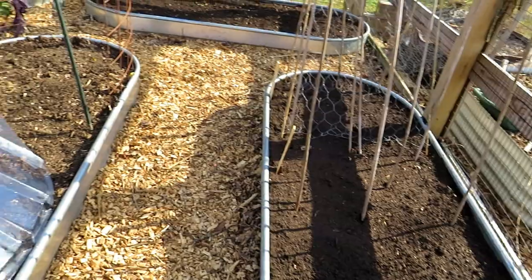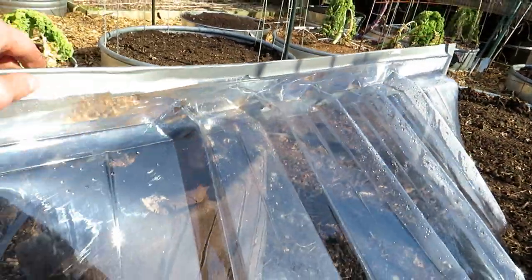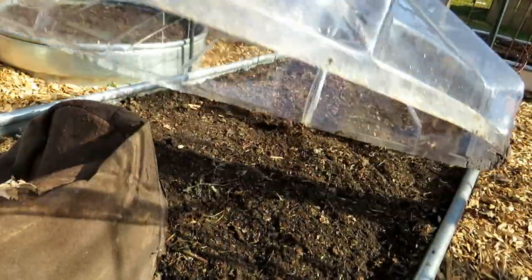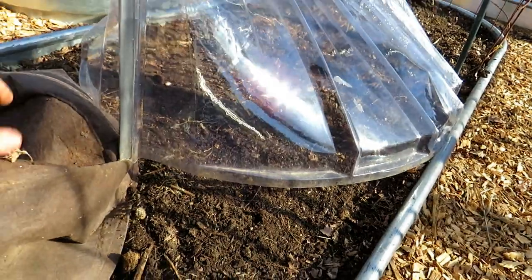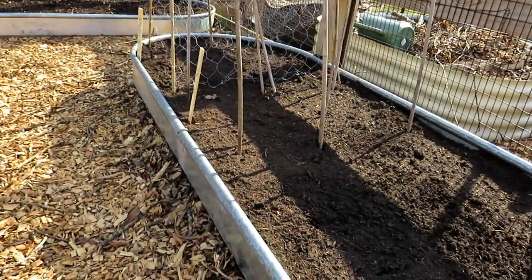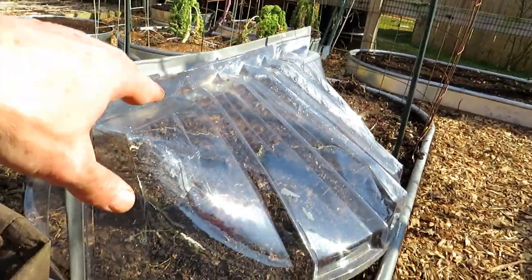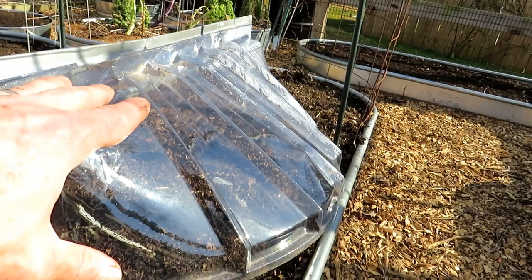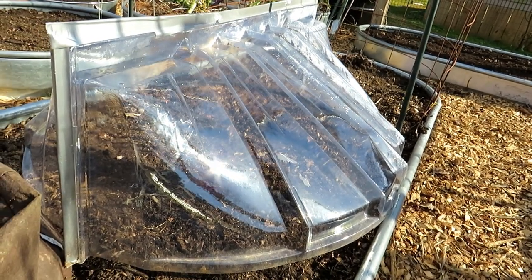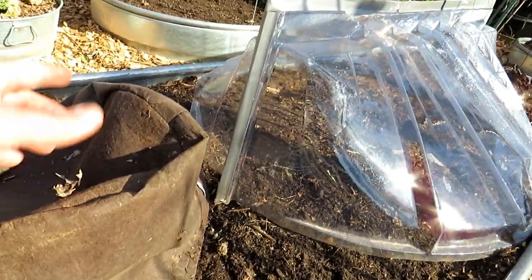I'll be doing a video on the root crops I'd like to get in next. These can take the cold really well and manage in the frost, and as soon as this warms up they're going to take off. These will be the first crops that I'm eating. These are window wells that I taped together — I have videos on that. This is what I'll be using in some places to speed up germination. The soil is going to stay warmer and those peas are going to take off and get growing much more quickly. I did lots of experiments with this last year and it really works.